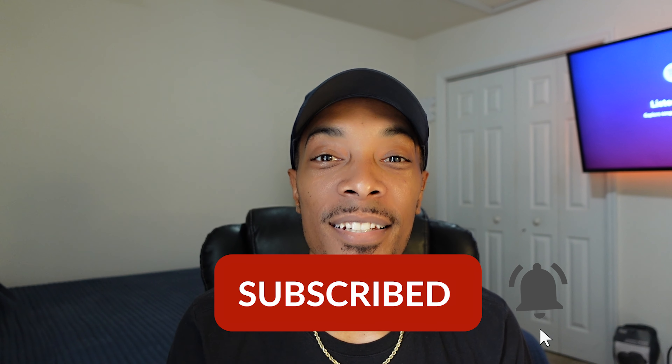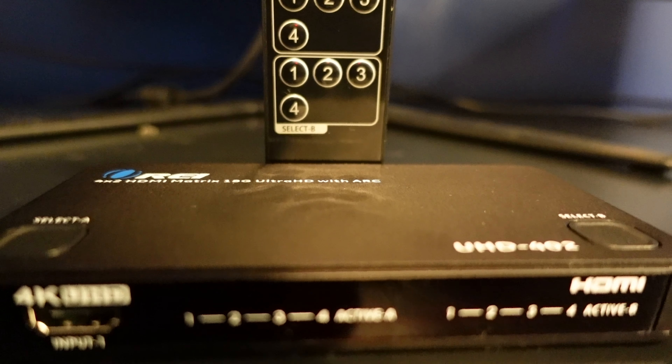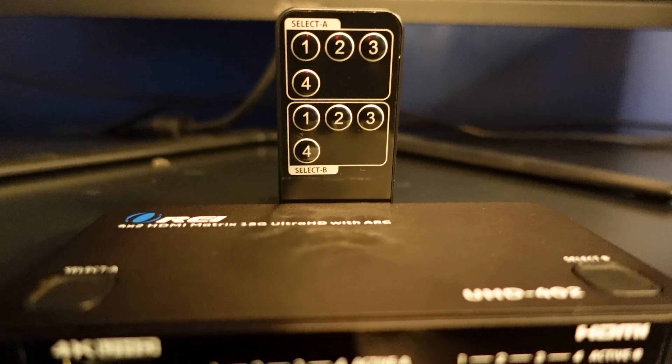What's going on guys? It is I, Larry the tech guy, coming at you with another video. I'm the owner of a tech installation business called TechWorks TV Mounting. In this video, we're going to be talking about the Ore UHD 402 HDMI splitter and matrix switch. Let's start off by showing you guys what's included with this device.